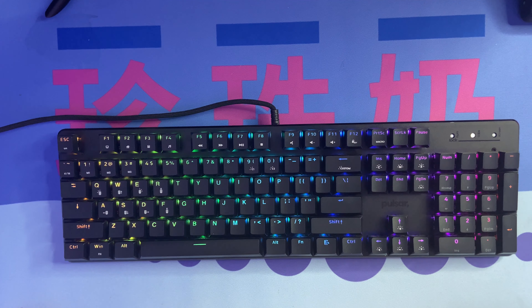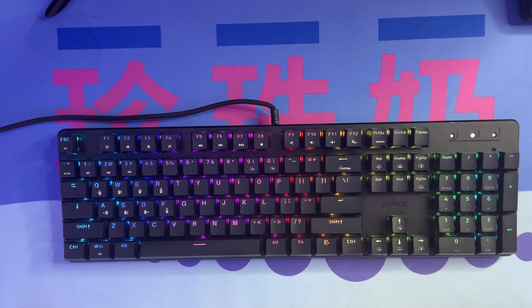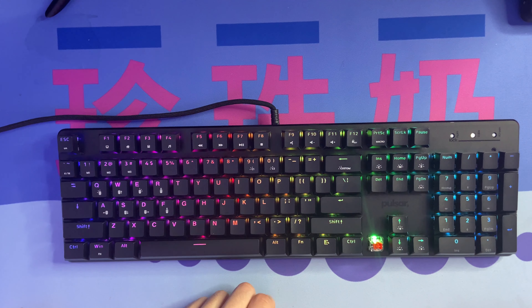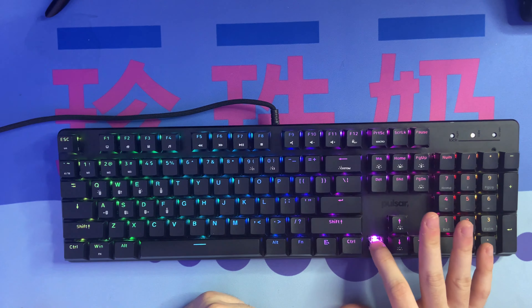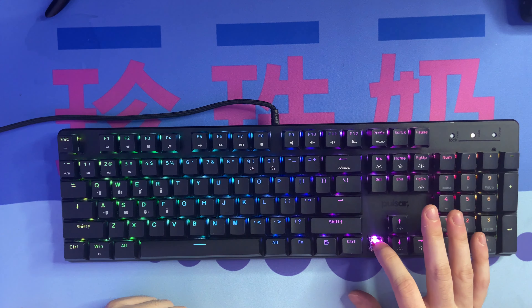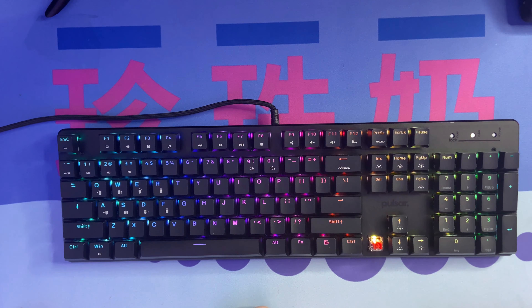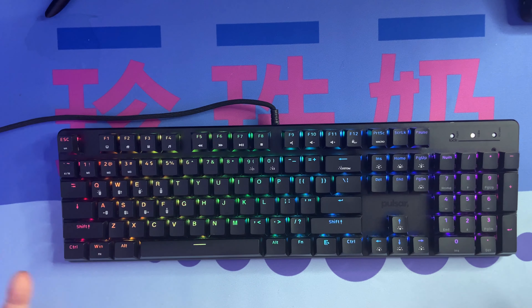The typing feel on this keyboard feels really good. These are Pulsar's own mechanical switches made in collaboration with Outemu — essentially what would happen if Outemu made box red switches. That box design does make the switch feel a little bit scratchy; if you press slowly and really try to feel for it you can notice some scratchiness, but in general use and when typing fast I really wouldn't notice it. It felt like a Cherry MX red or an Outemu red switch.